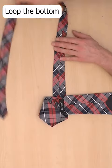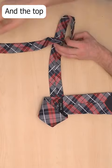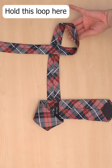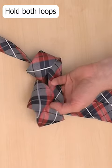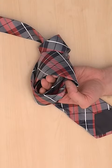Loop the bottom of the tie round like this, and the top of the tie the opposite way like this. Then take a hold of the thinner loop, roll it over once, twice, then grab inside of the other loop like this, and you can see your fingertips through both of the loops.